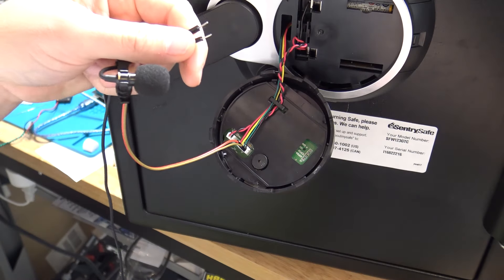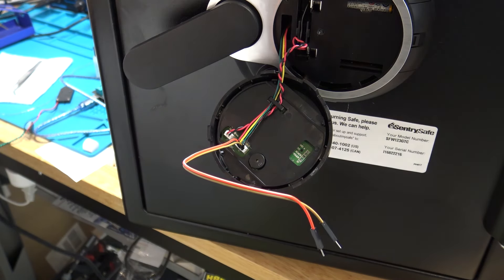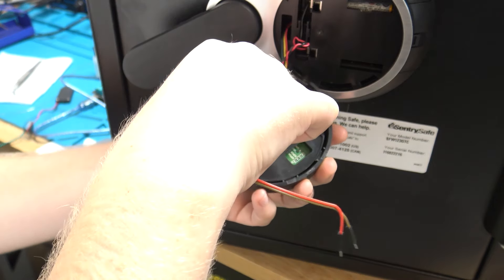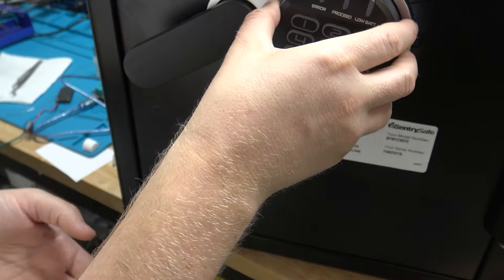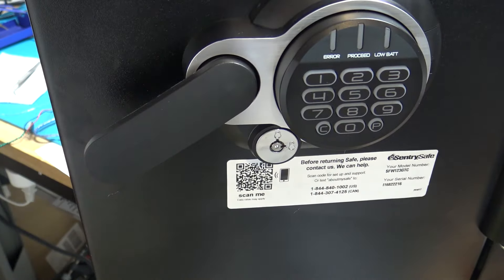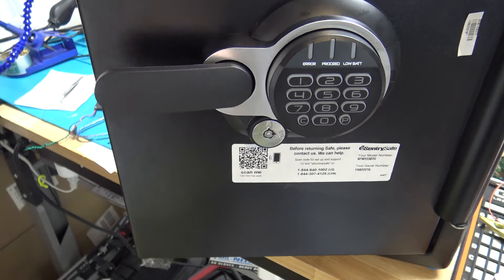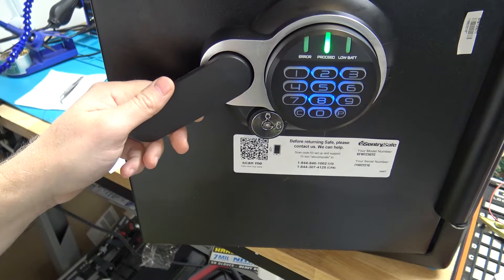I'm going to disconnect this microphone and take our DuPont wires out. I'll put those on Amazon — put a link there so you can check them out. Put the keypad back, and now the safe is actually open as you can see. And if I lock the handle, 1-2-3-4-5 will now actually open the safe.